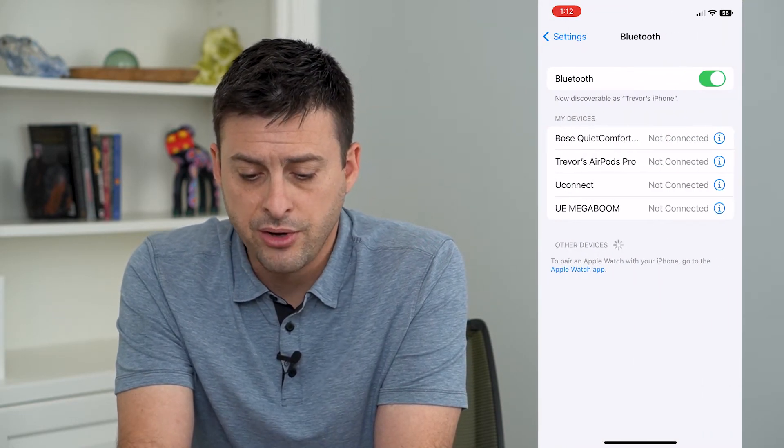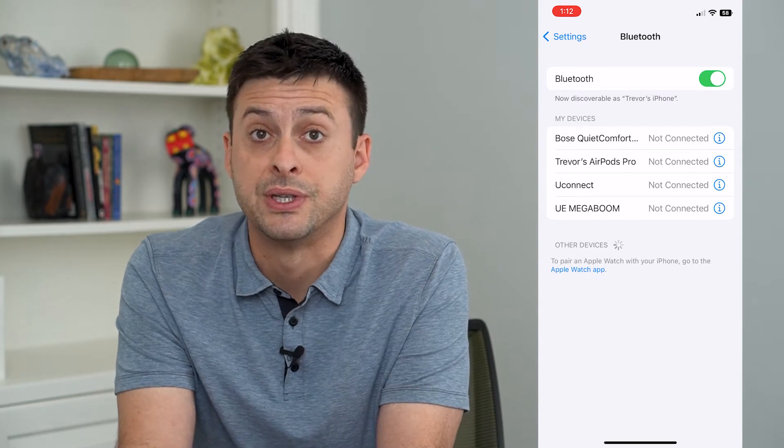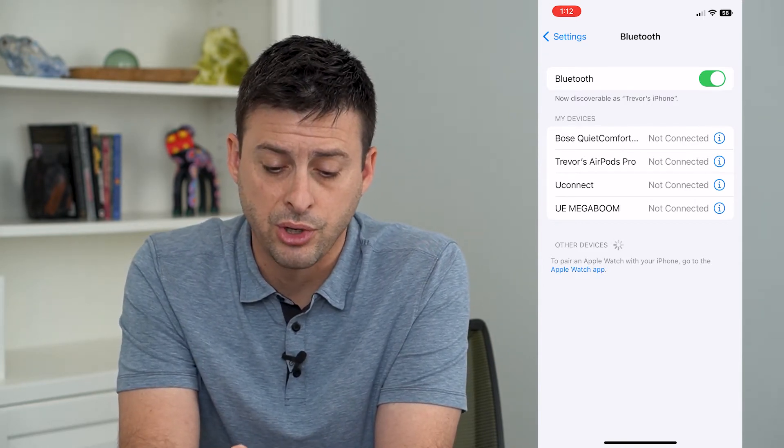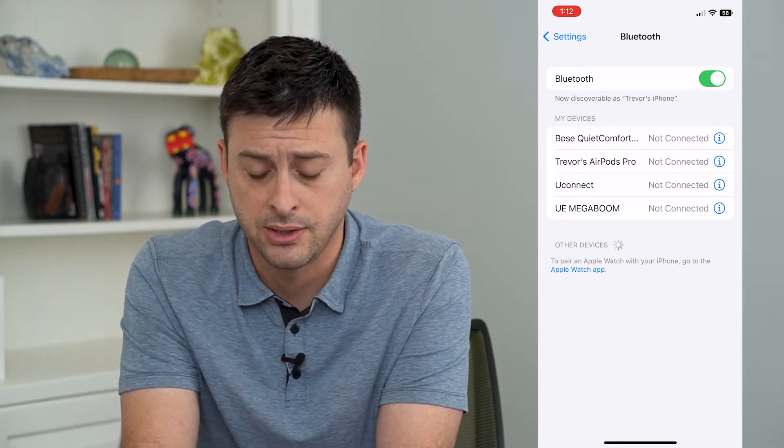Now, you can see under My Devices — devices that I have previously connected to. If you're currently connected to one of these, it will show "connected" instead of "not connected," but I'm not currently connected to any.